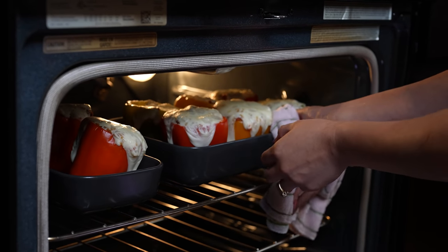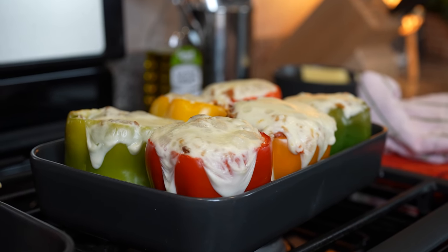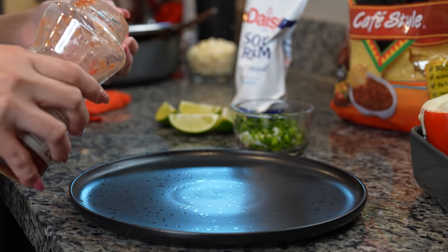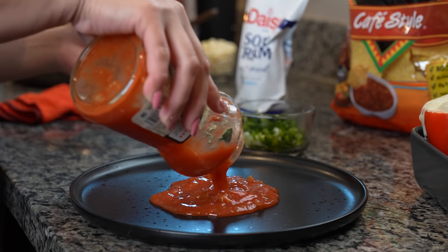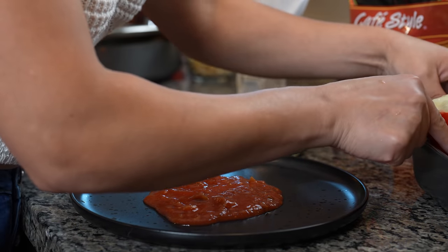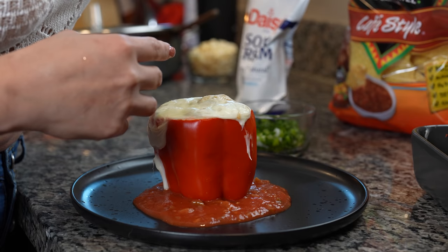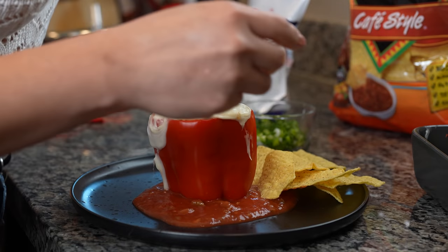Alright guys, so after 10 minutes, our bell peppers are done. And now we're ready for the fun part — serving. This is how I like to enjoy my bell peppers. You can just enjoy them just like that by itself, but I'm going to add a little bit more of the salsa. I'm going to grab my bell pepper, place it on top, and I like to enjoy it with some chips on the side.